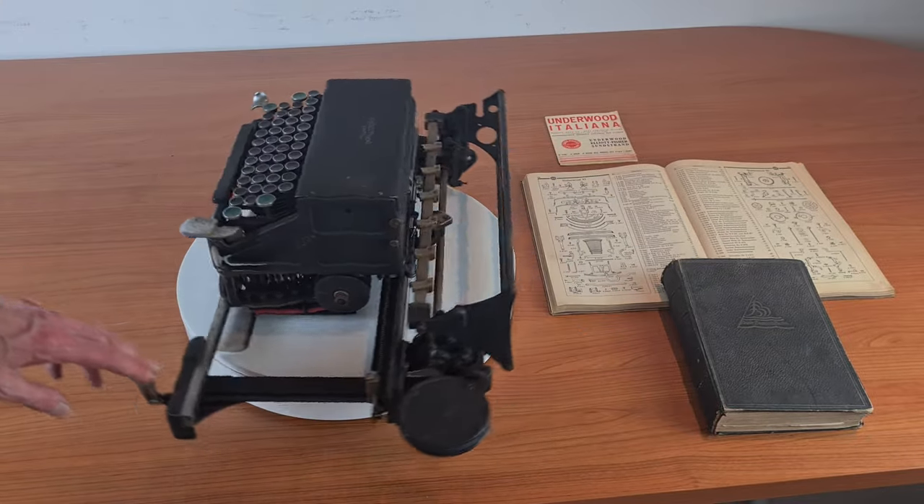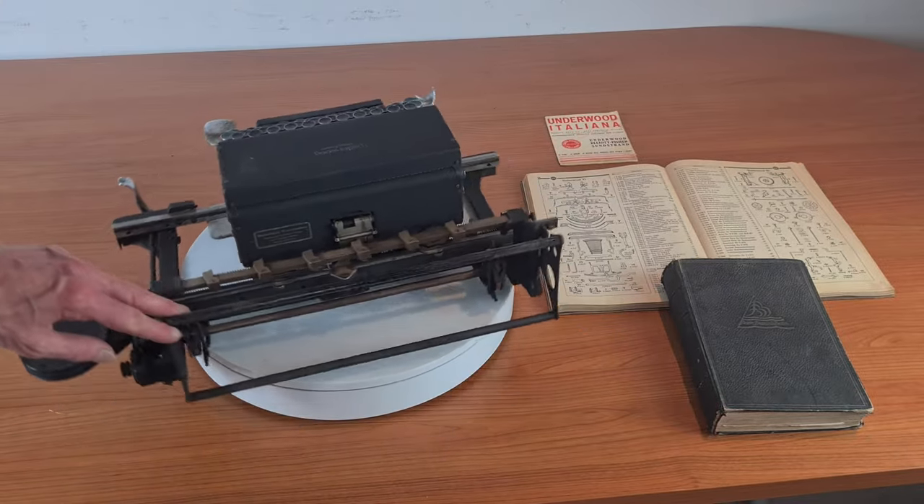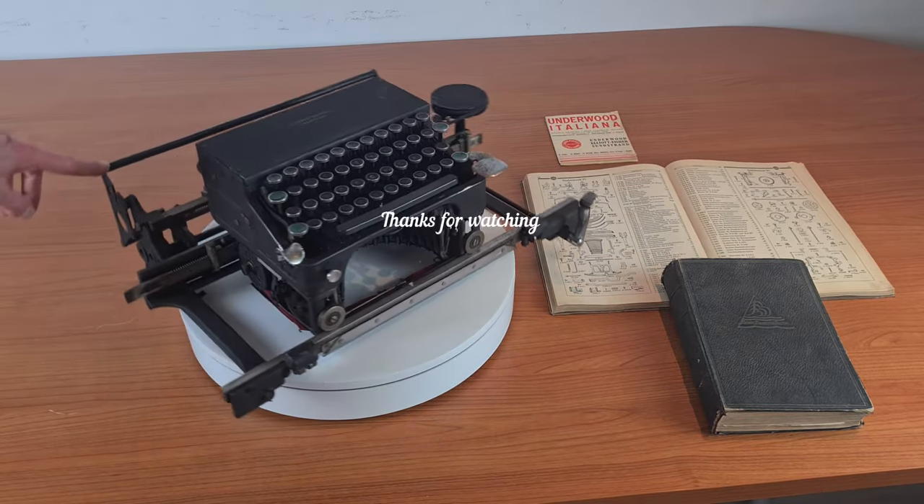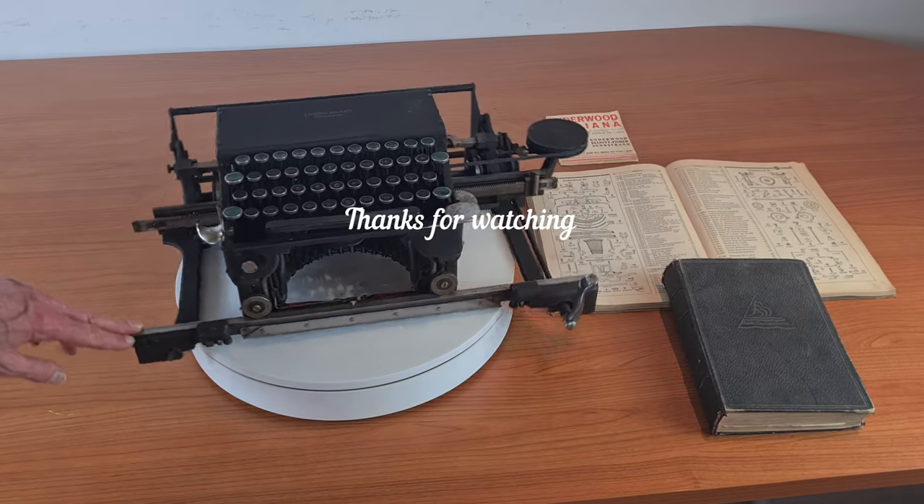That's all. I think it's a very unique kind of typewriter. I hope one day to find its table and to complete it. Have a nice day.